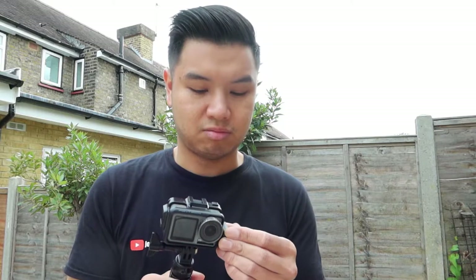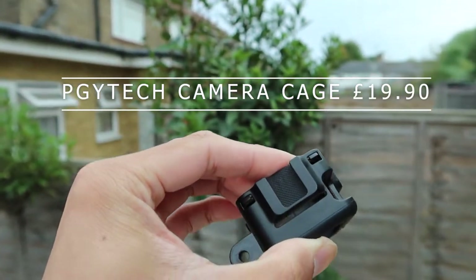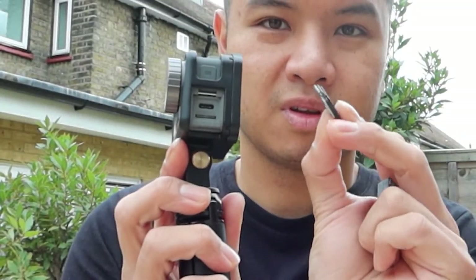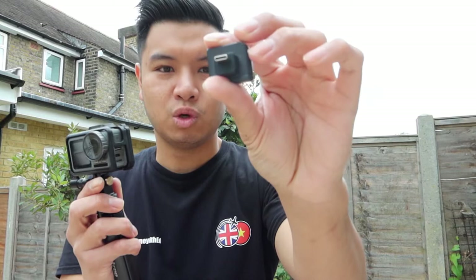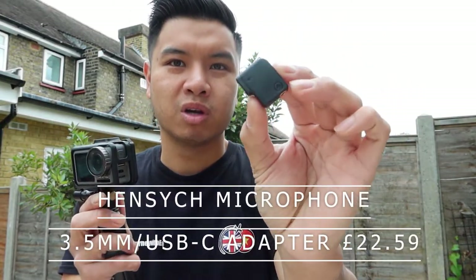First of all, the most important thing is this case. The original case doesn't come with any horseshoe mounts, whereas this case comes with two. It also has a very big slot on the side where you can remove this part of the camera. Once you take that off, you can use this USB Type-C adapter — the prices and product names are on the screen — and it goes in here like so.